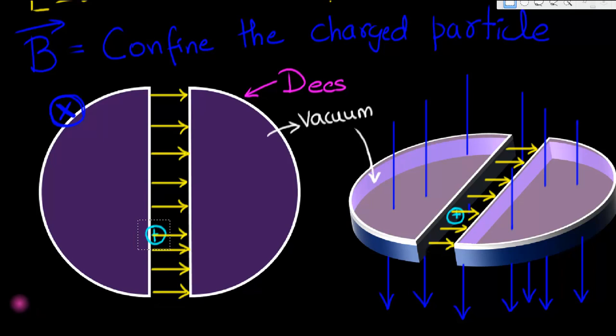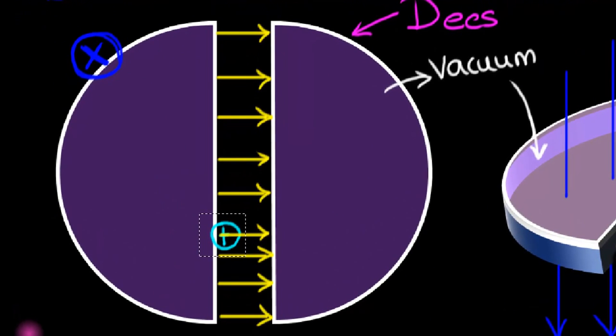Pause and think about the direction of the magnetic force — we have worked this out before. The magnetic force is in the direction of V cross B: V is towards the right, B is into the screen, so the force is upwards. That's going to make the charged particle curve upward and enter the D.